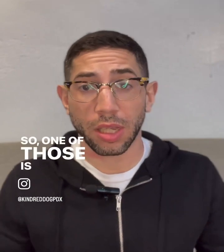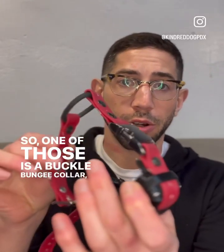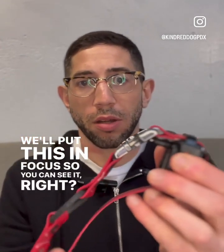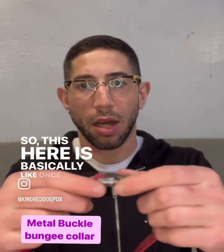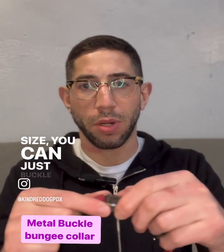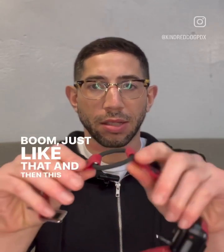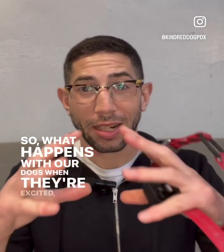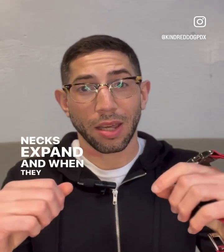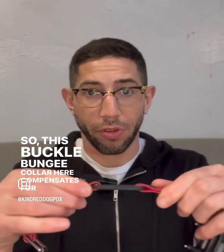So one of those is a buckle bungee collar. We'll put this in focus so you can see it. So this here is basically like once you find your dog's size, you can just buckle it up — just like that. And then this here, it's a little bungee cord. So what happens with our dogs when they're excited, their necks expand. And when they relax, their necks contract. So this buckle bungee collar here compensates for that.